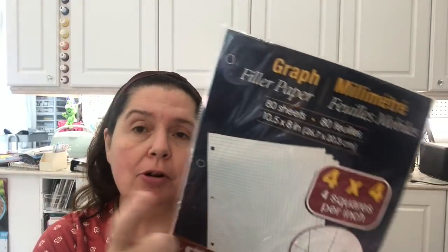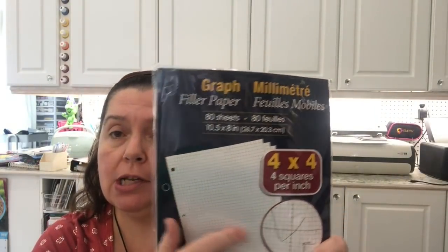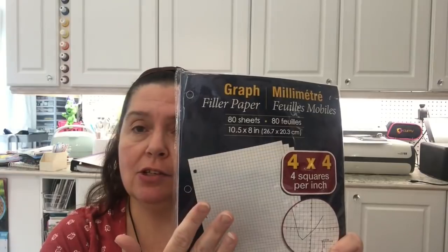I thought this was a really good deal on graph paper — four squares per inch, which is a size I like to use a lot when I'm designing things. At 80 sheets for a dollar twenty-five, this time of year is a great time to stock up for your crafting purposes. My kids don't need it for school this year, but I need it.